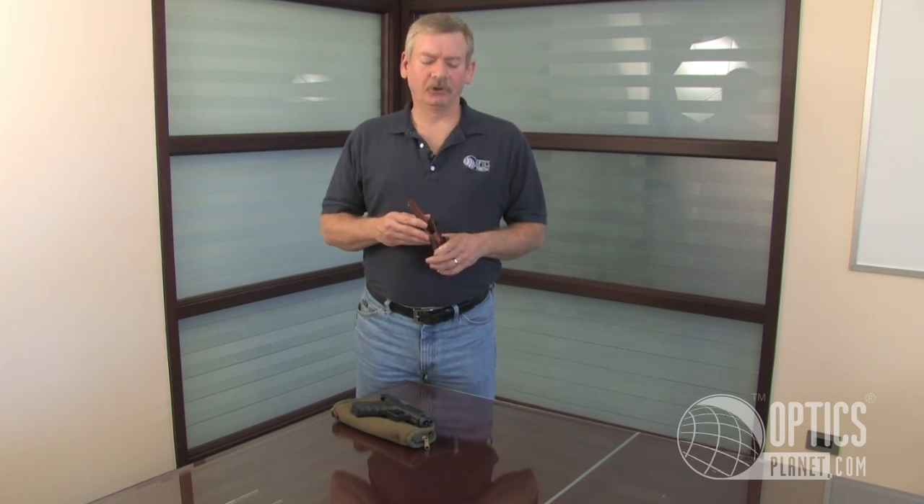For those folks that prefer to carry their handgun inside the pants, one of my favorite holsters is the Bianchi Professional number 100. It's a thick leather holster. It keeps it shaped nicely so it's not as hard as a more collapsible holster to reinsert your gun into it.